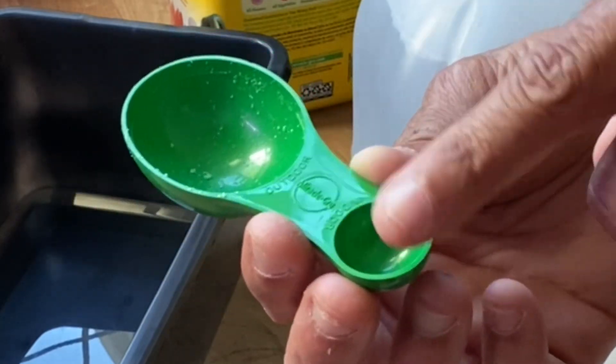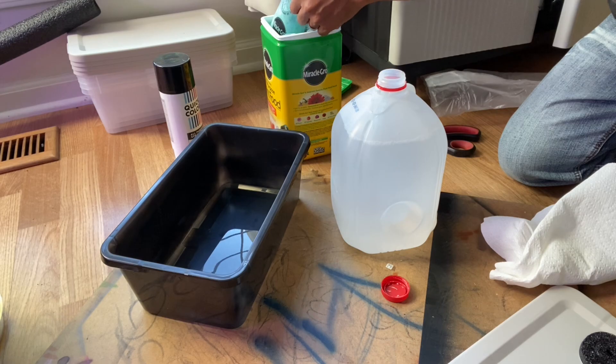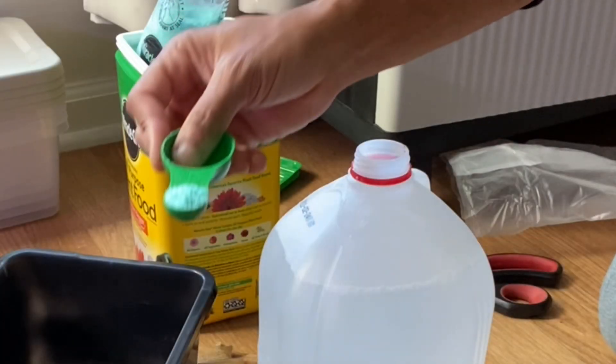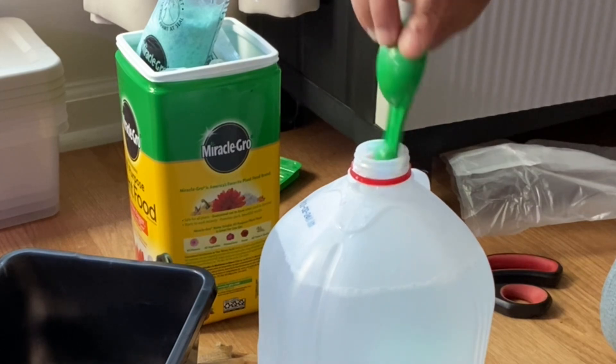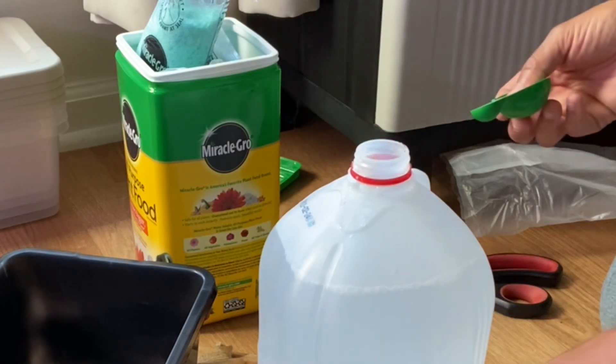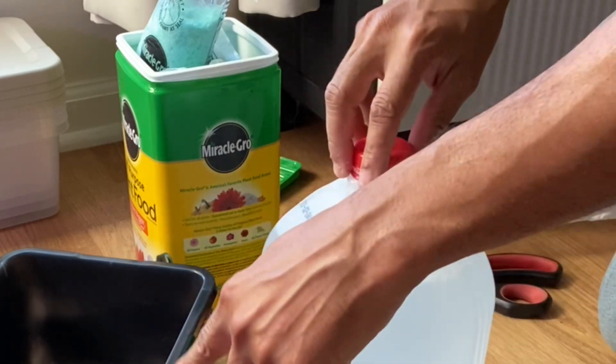The measuring utensil has measurements for indoor plants and outdoor plants. For indoor plants you want to use the smaller measurement, so go ahead and get your scoop and drop it in, then shake it up so it's ready to pour.